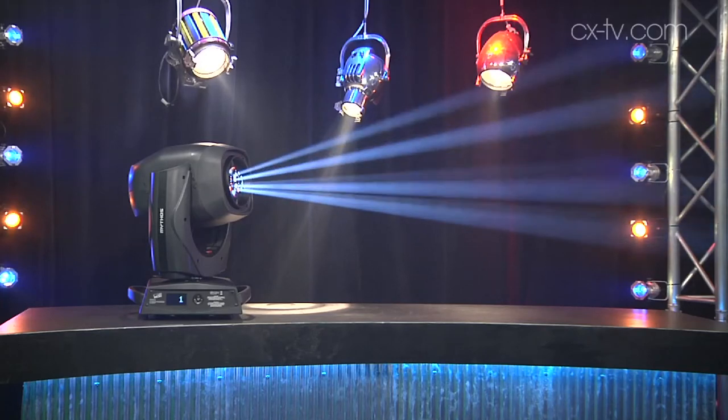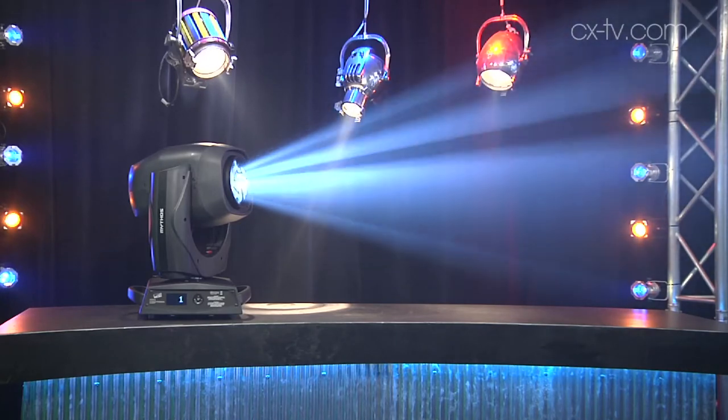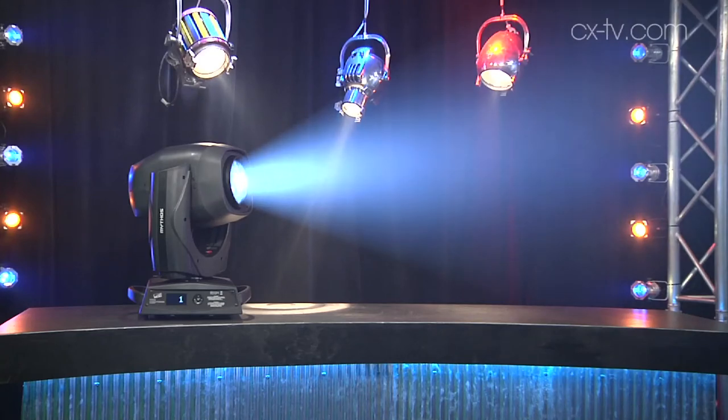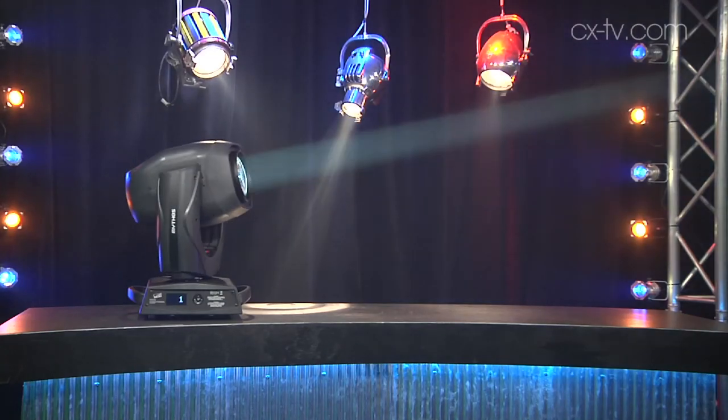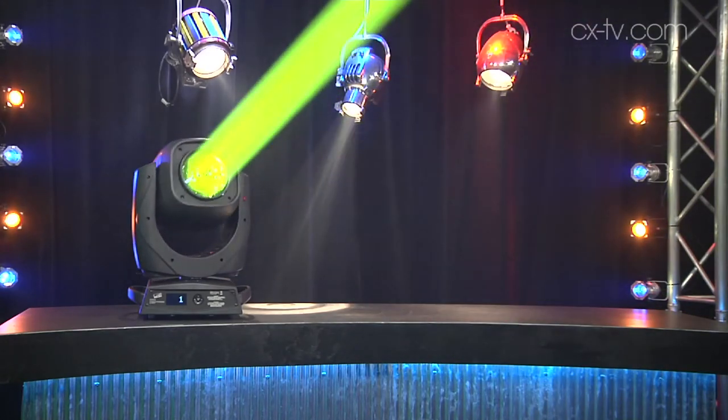They don't technically call it a wash, but we've got enough zoom range and a frost — you'd be hard pressed to deny its capabilities as a wash. In spot mode it goes from four degrees to 50, and in beam mode it goes down to 2.5 degrees.